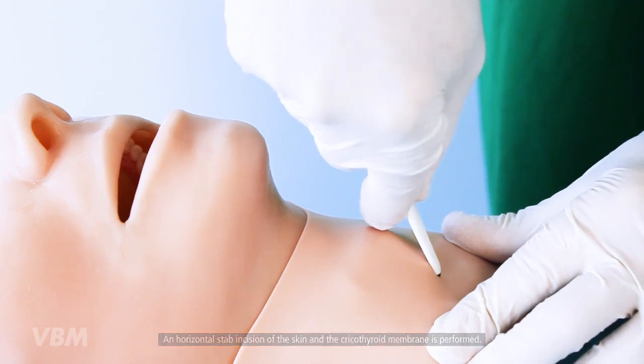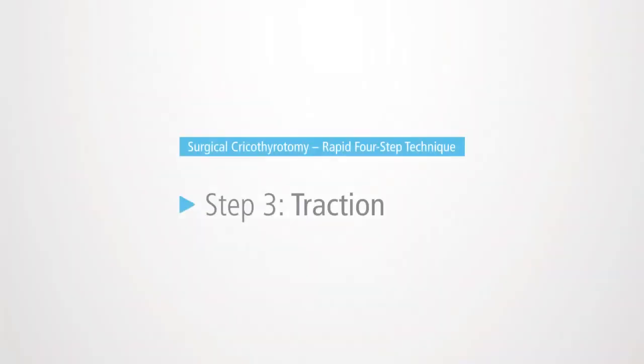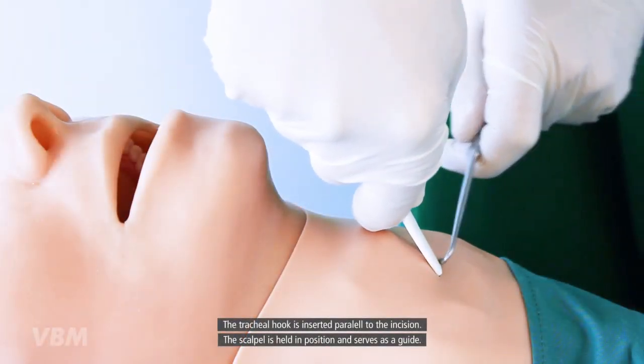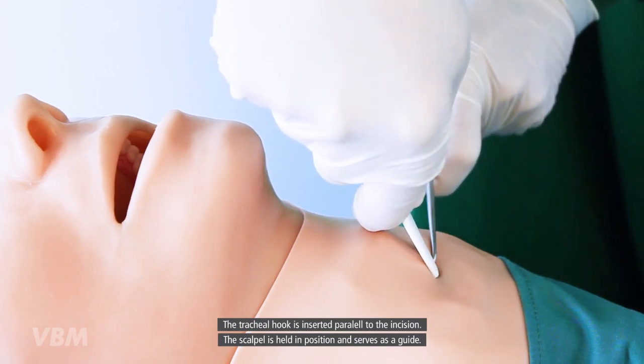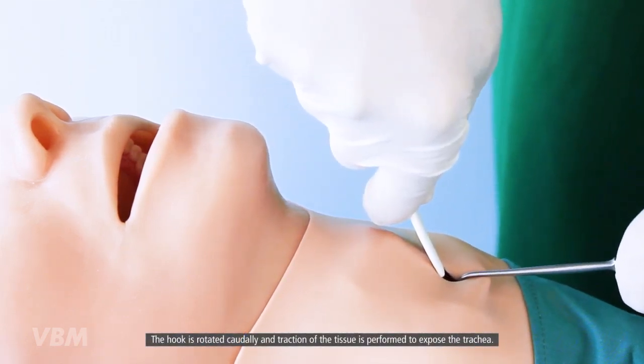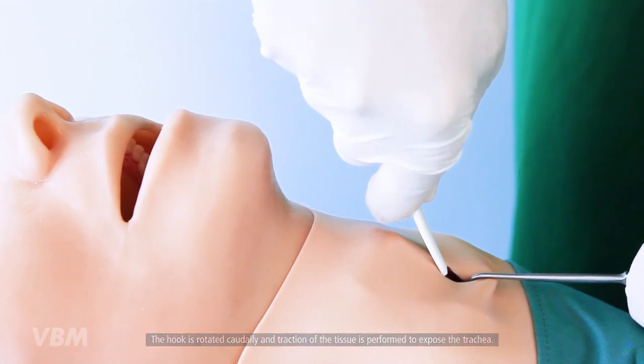The size 20 scalpel is held in the dominant hand, and a horizontal stab incision of the skin and the cricothyroid membrane is performed. The tracheal hook is inserted parallel to the incision. The scalpel is held in position and serves as a guide.